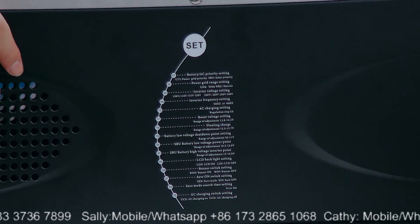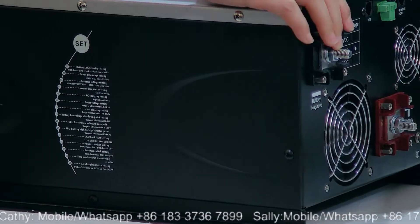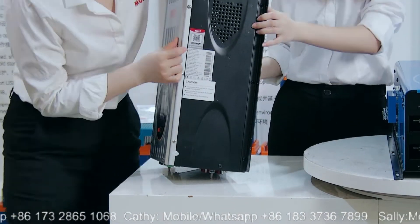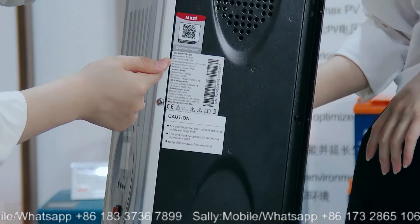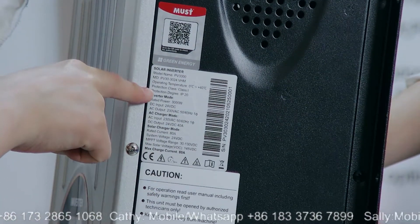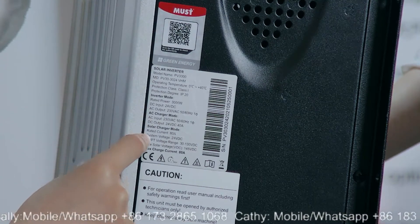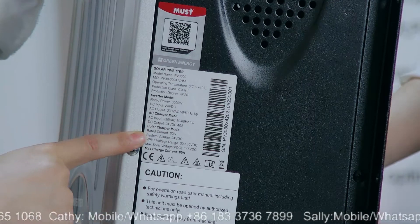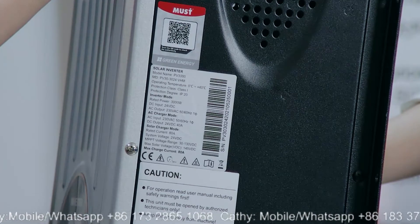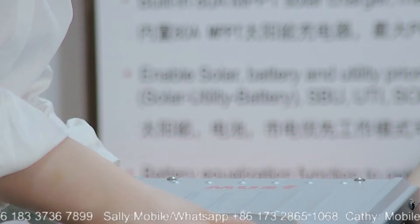We will send the user's manual with the package. We will also send the user's manual. And we can see from this, there is a label for these inverters showing all the details. We can see it's class 1, and it's 24V DC voltage, with a built-in MPPT charge controller. The max PV open circuit voltage is 145V. This is our PV3000VHM model.